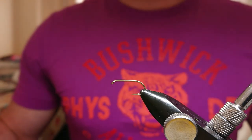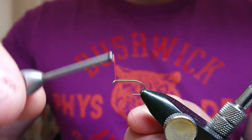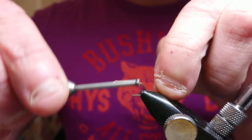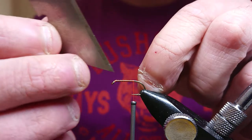Just start things off with the thread and get it down the hook. Don't worry too much about touching turns — just starting past the barb. Come on down and snip your excess.